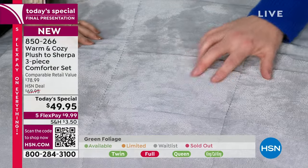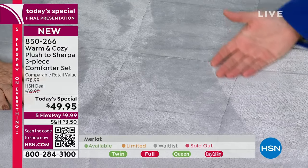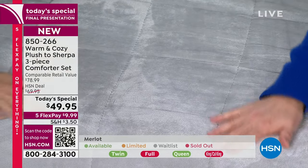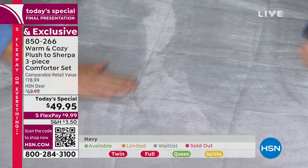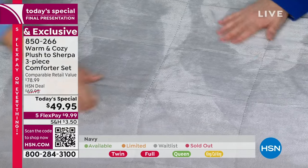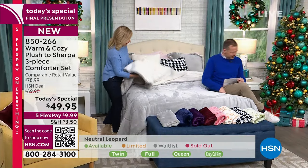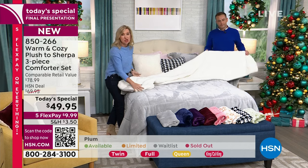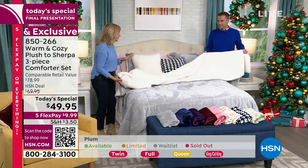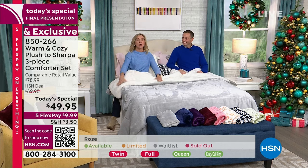Six years ago I found a video of Adam and I selling one of our first warm and cozy plush-to-Sherpa comforters — it was almost $70, way more expensive than this. Every year these go on to become a customer pick, and the reason why is it's not just a blanket — you've got the coziness of a blanket but the structure of a comforter. And then we added the reverse faux Sherpa, so everything that touches your skin is warm, cozy, and soft. It envelops you. When you climb into bed, it's like a little nest — it just cuts out all the cold, but it's not heavy. There's no weight.